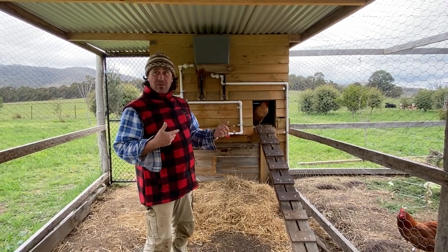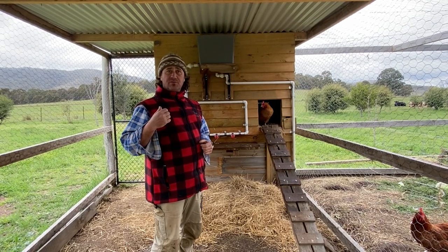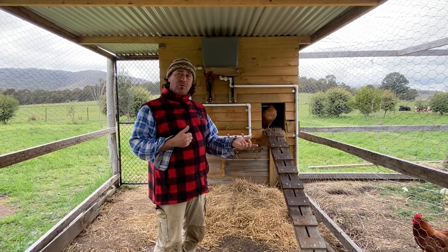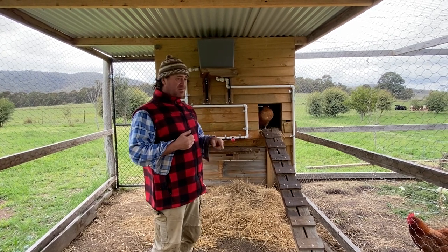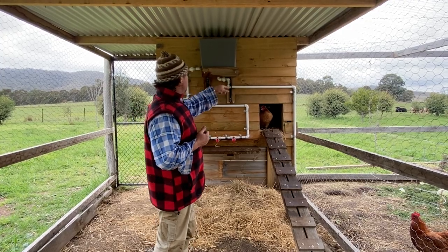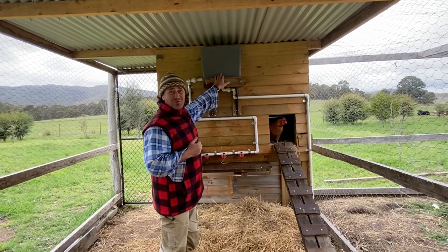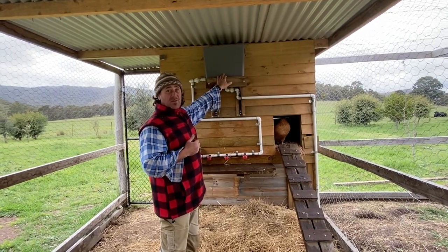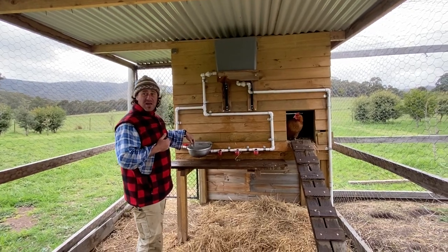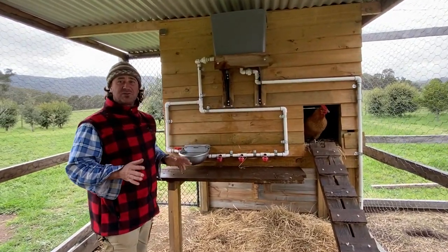You'll see the water tanks we were talking about. On previous videos we looked at the sea flow diaphragm pump — we've used the same pump here, giving us water throughout the whole chicken coop and also watering the veggie gardens. I've got a little header tank with a toilet cistern float valve in it, so as the chickens drink it automatically fills up. Works an absolute treat.